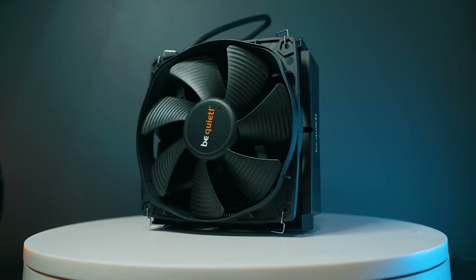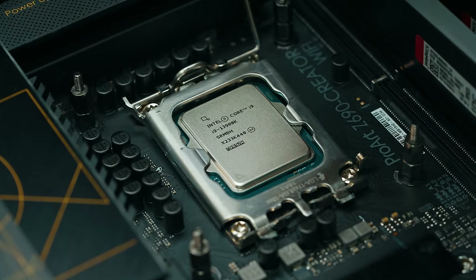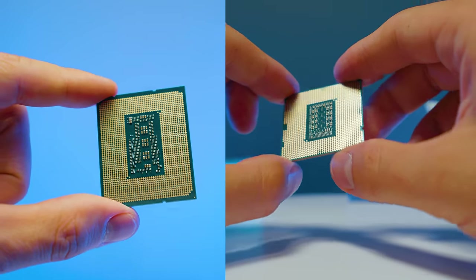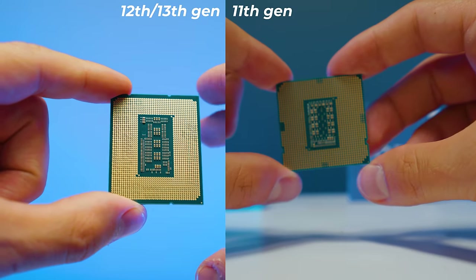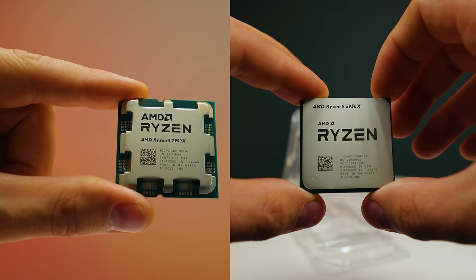Let's see the actual performance of the system. The 13th and 12th gen Intel CPUs have a different CPU shape — rectangular rather than square — and that's where some cooler complications come in. AM5 is still similar to AM4 in terms of shape and cooling, but the Intel rectangular shape causes some issues.